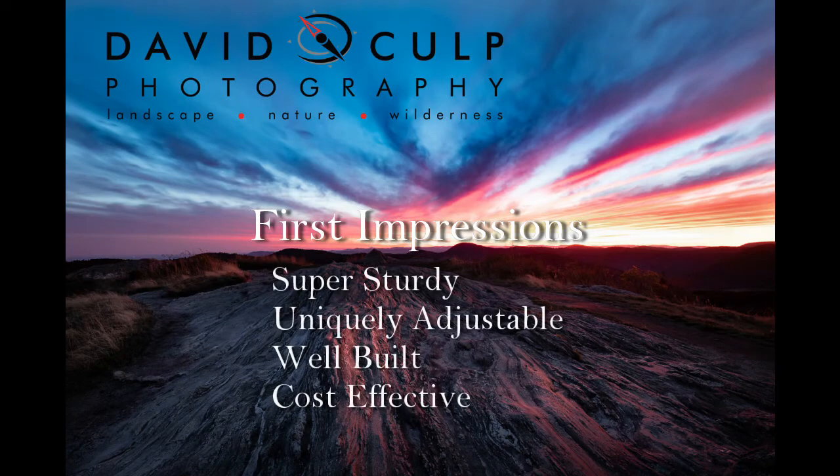So my first impression of the gimbal head and carbon fiber tripod combination is that it's super sturdy, uniquely adjustable, well built, and seems to be cost effective for what you're getting. But check back here for a future review on this same site.